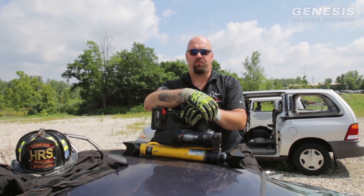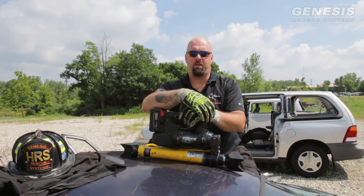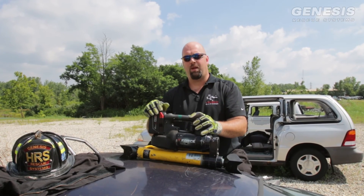Hi, I'm Anthony with Genesis Rescue Systems. We're here today to talk to you about a new product offered by Genesis for the battery-powered e-force ram: the angled V-head attachments for the top and the bottom of the ram.